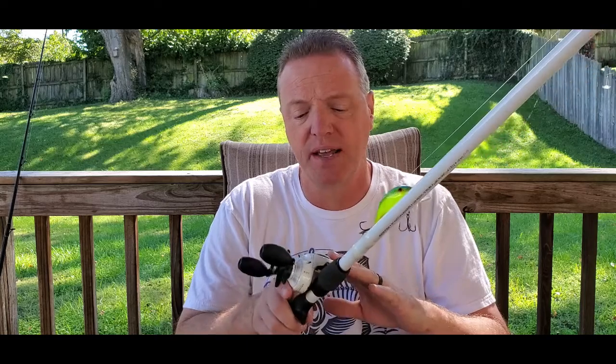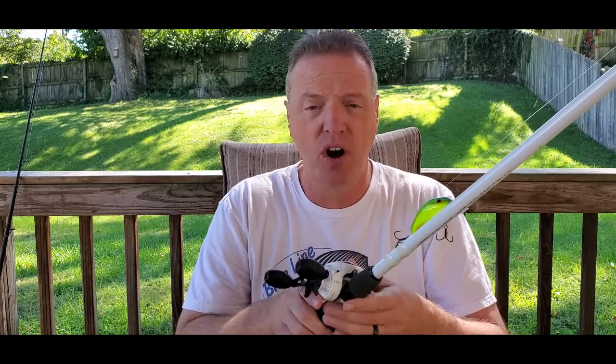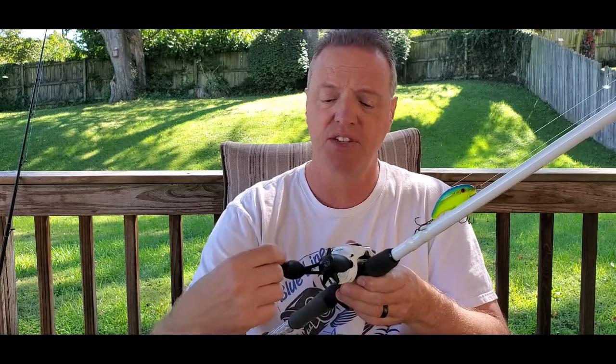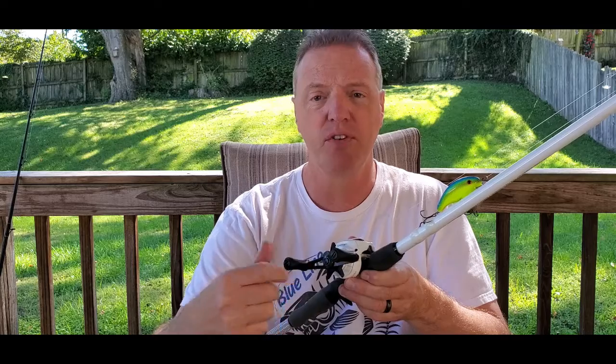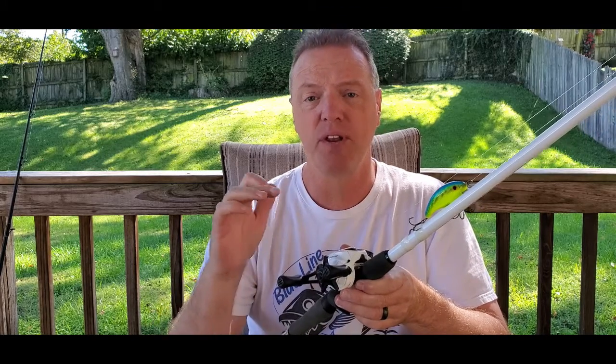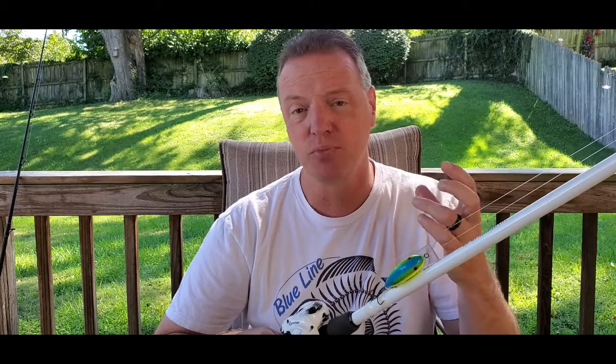So we'll start with this — for example, this Quantum Accuracy reel, just to explain it. This has a gear ratio of 6.3 to 1. All that means is for every complete revolution of the handle — each 360-degree revolution of this handle — that spool is going to spin 6.3 times. So 6.3 revolutions for every turn of the handle. That's what a gear ratio is. So if it's a 5.4 to 1 or if it's an 8.2 to 1, that's how many times that spool is going to spin for each revolution of the handle.